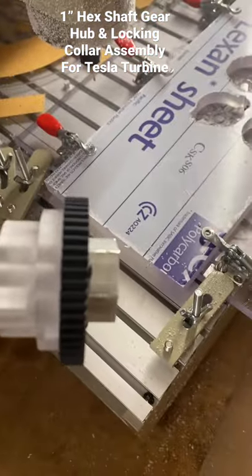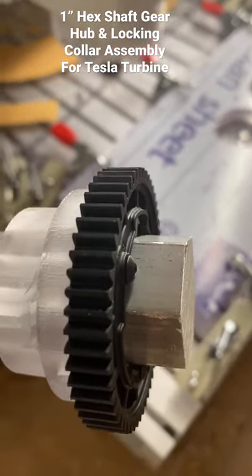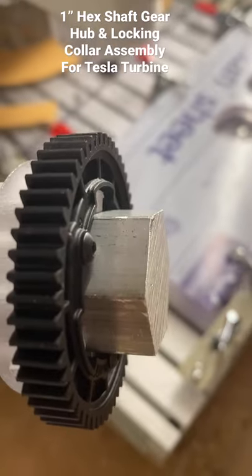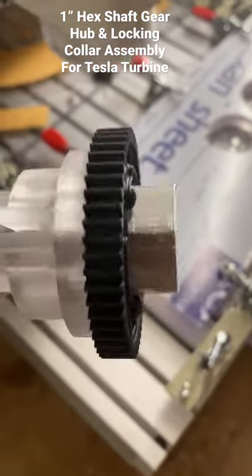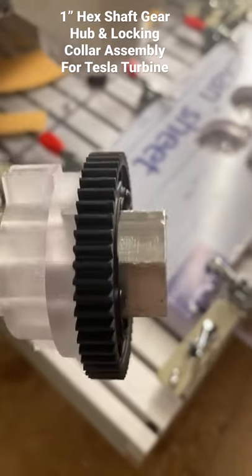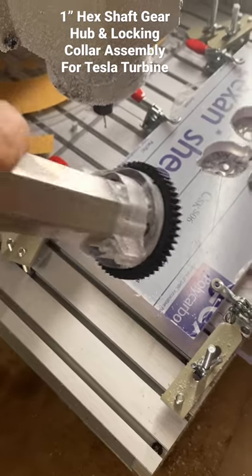There's just enough room for the bearing at the end. I'll probably throw a couple of small plates or discs in there so there's some internal cooling for the bearing. It just moves there — beautiful.